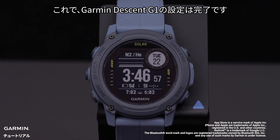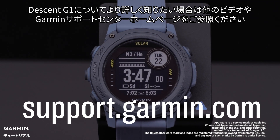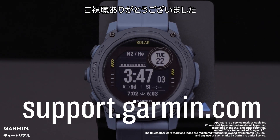And that's it — your Garmin Descent G1 Series watch is now set up. To learn more about your Descent watch, please watch our other videos or visit support.garmin.com. Thanks for watching.